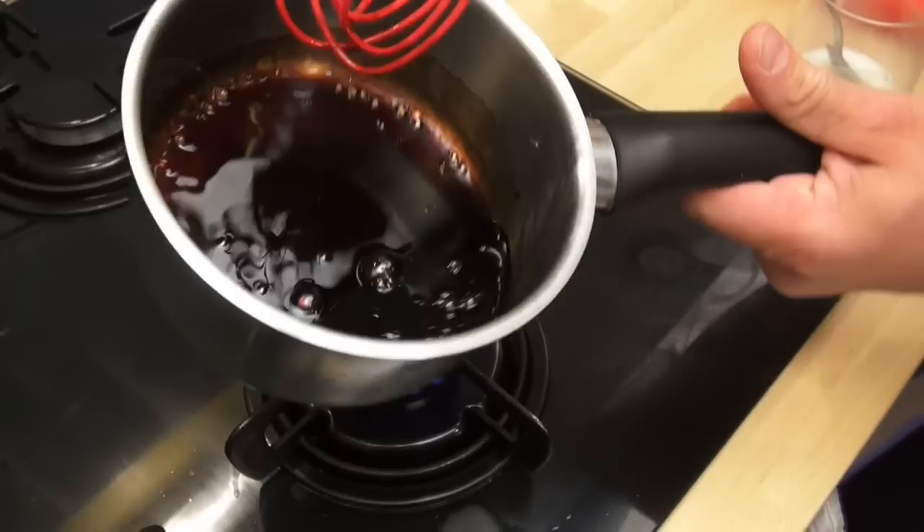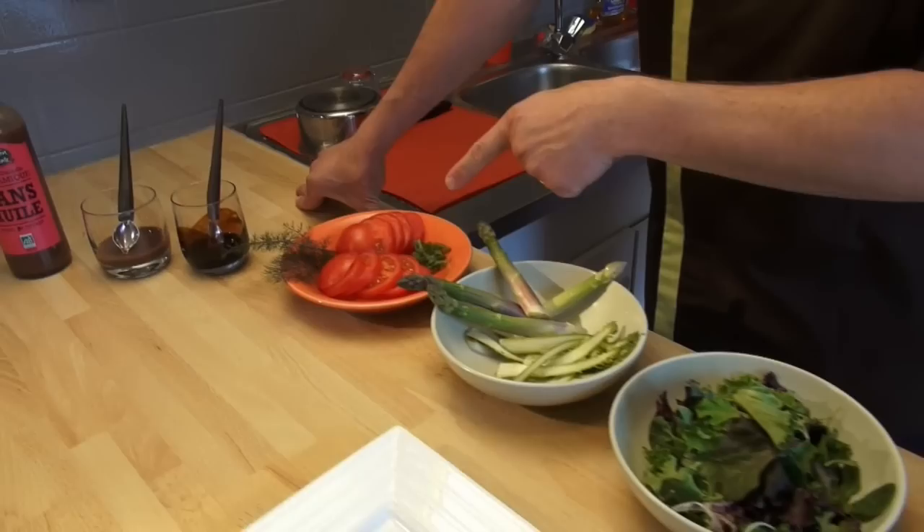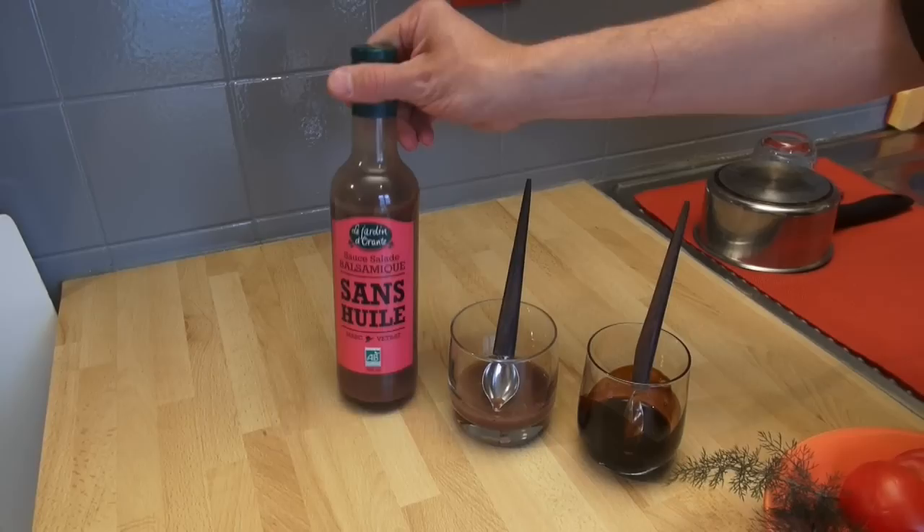I'll show you. Now it's a little thick — perfect. You stop and put it in your glass. The starter of the day is prawn salad with asparagus and tomatoes, with balsamic dressing from the supermarket or homemade dressing.